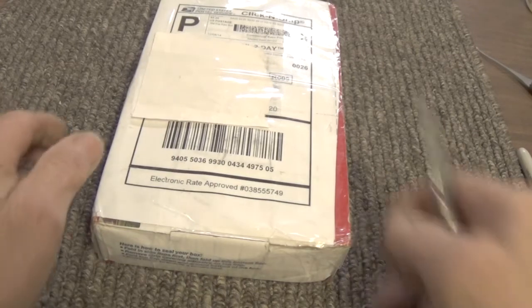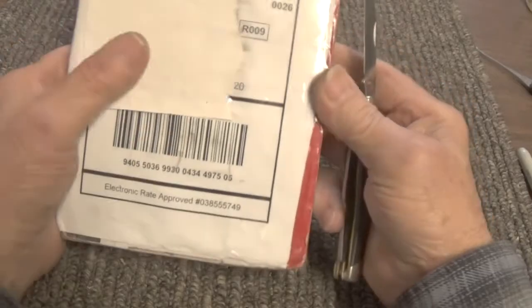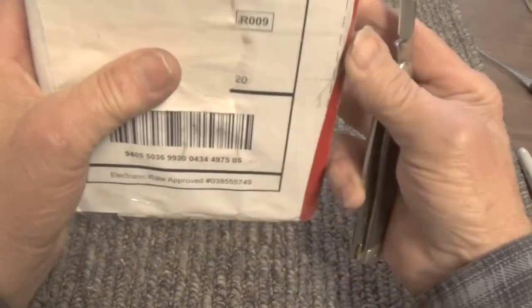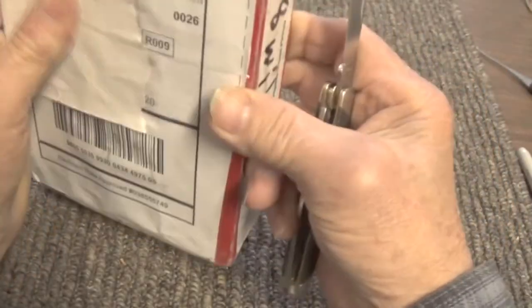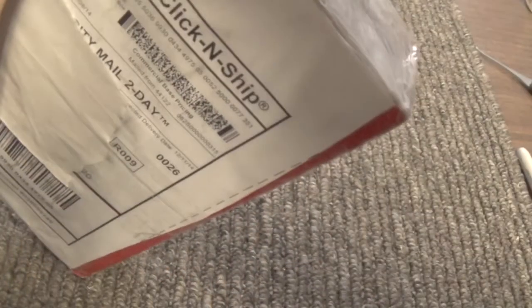I got a package in today from a YouTube friend of mine, Jeff Moss. Most of you probably know him. Let's open it up and see what he sent me.